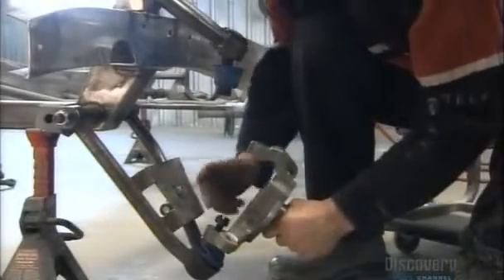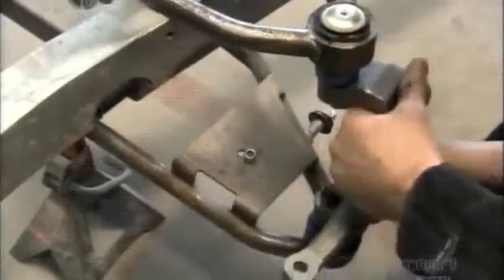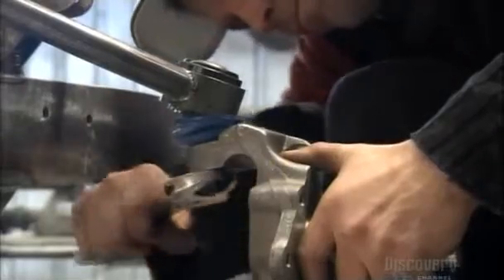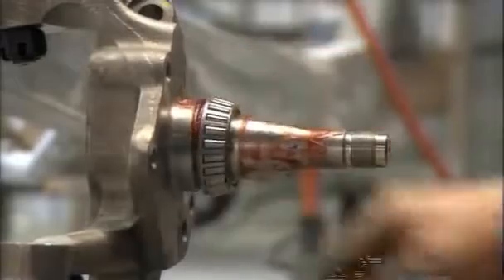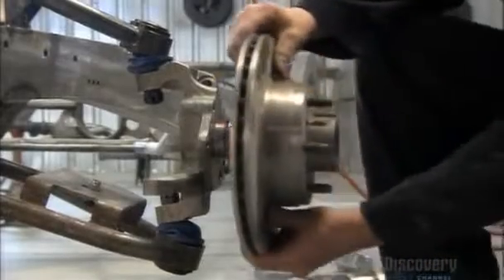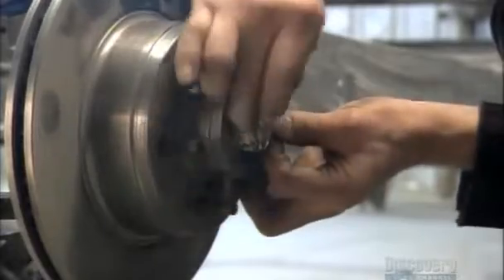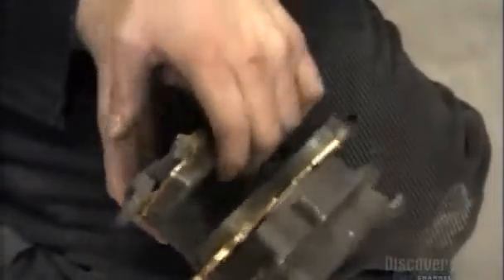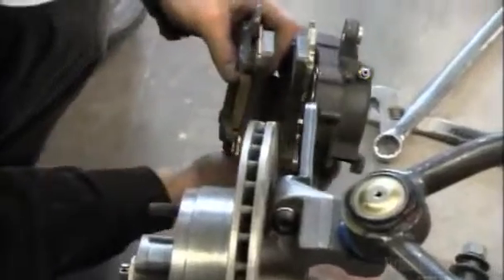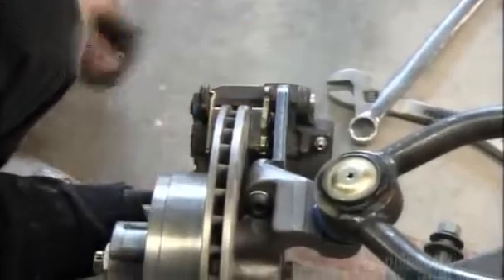Mounting the disc brakes onto such a high-end machine takes specialists. First, they screw the spindles to the suspension arm, then grease the ball-bearing mechanism, and finally block the disc brake with a cotter pin to fasten the pieces together. The brake system has four calipers, one per wheel. Each one holds two brackets, called the brake shoes.